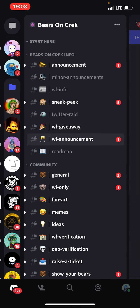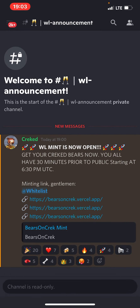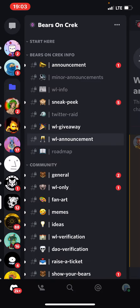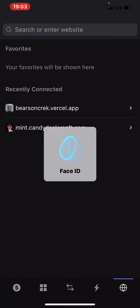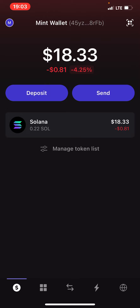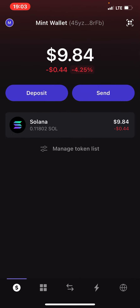What I just did was: this is the server — they posted the mint link here, which is on the whitelist announcement. I copied the link. When I copied it, then I went to my Phantom app. Then I transferred some assets to my second wallet.